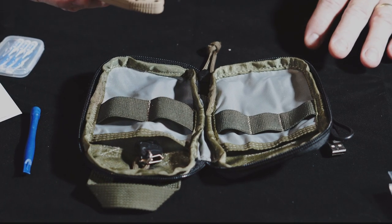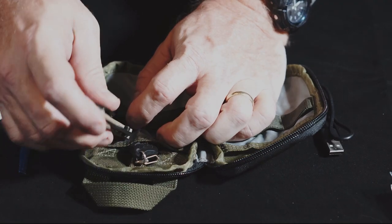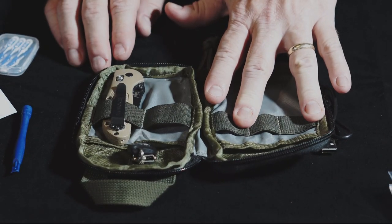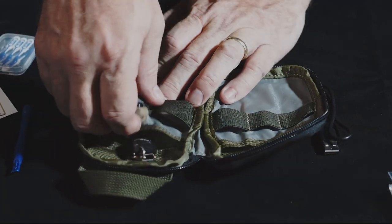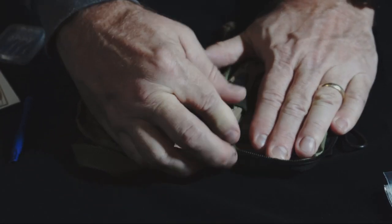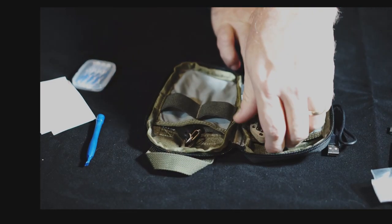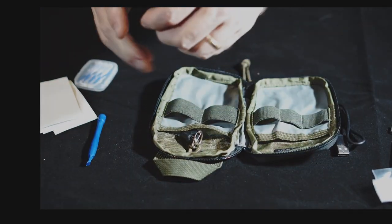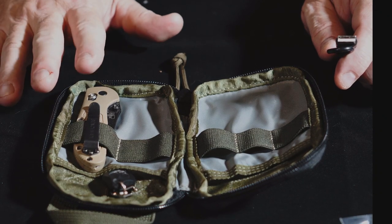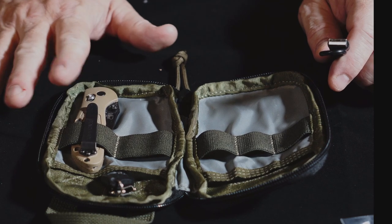This is a Mini Griptilian pocket knife, and it goes pretty well in one of the big loops here. There are two big loops and three smaller ones. You can squeeze it into one of the smaller ones, but it's kind of a tight fit — it can be done. There's always a trade-off between it fitting comfortably and not being loose enough to fall out.